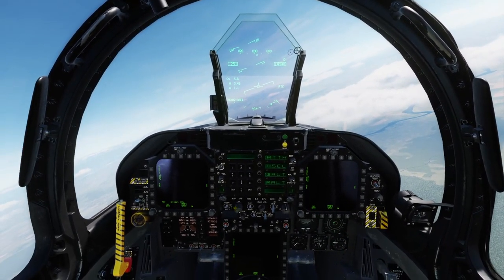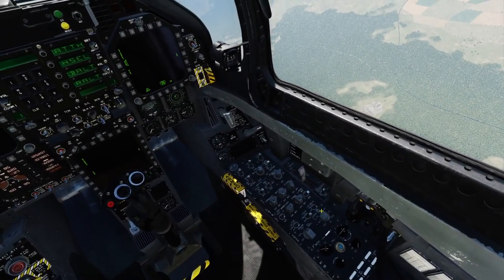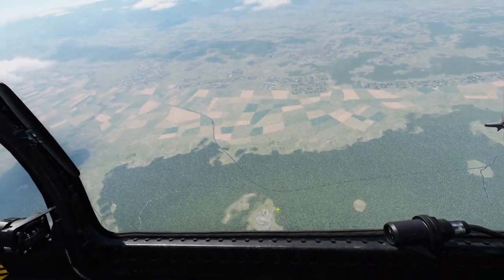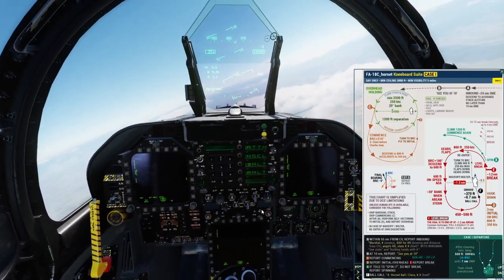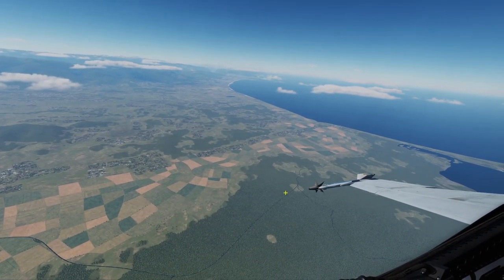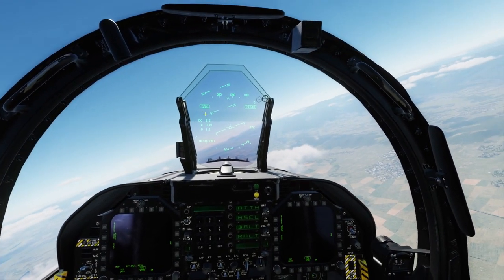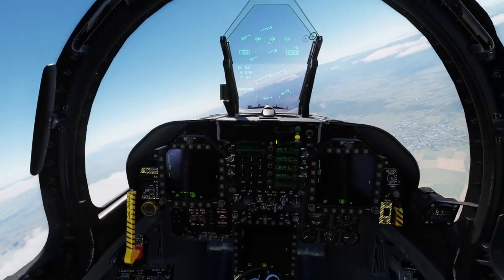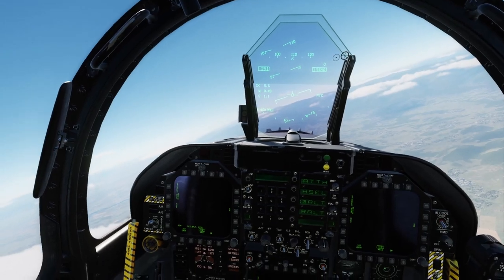By this time you should be, number one, familiar with the Hornet cockpit and what most of these buttons do. Second, you should have practiced your cold starts so you kind of have an idea of not only what each button does but a little practice using those buttons. You should also be familiar with the kneeboard and the mission editor, so you'd be in a position to set up this flight — we're at roughly 15,000 feet, 250 knots — and be in the position I'm in.